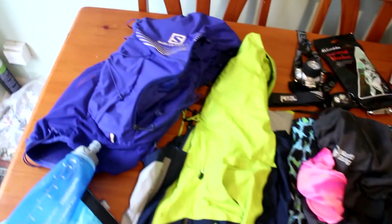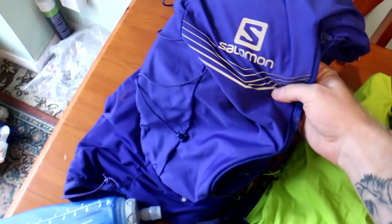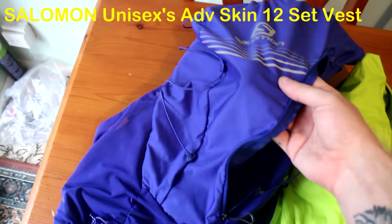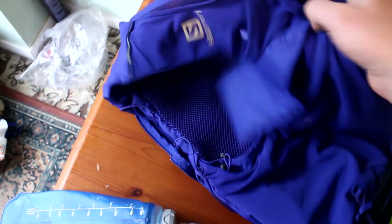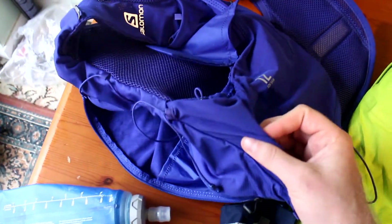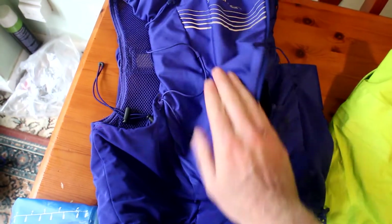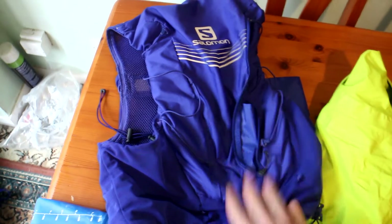So just doing a video on everything I'm taking to the ultra. We'll start off with my bag — it's a Salomon's bag, I will put the model up. It's very moldable, it's lightweight, it's got loads of pockets in the front for your water and snacks, pockets in the side for stuff you don't need as much, and what you're carrying to use in the back. It's amazing, highly recommend.